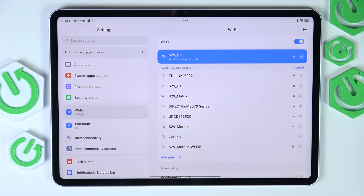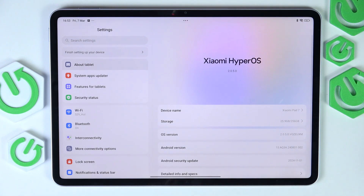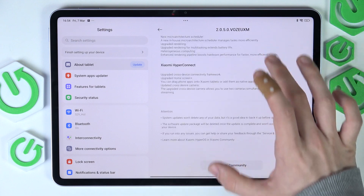Once we are connected to the network, we should go to About Tablet and check for updates. Updating your system is really important because it makes it secure, ensures your tablet runs smoothly, and also gives you the newest features. So I'm going to click on Xiaomi HyperOS, then it'll start checking for updates and I think it has found some.